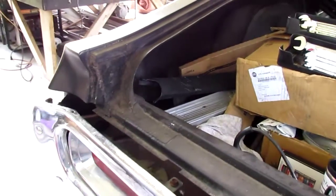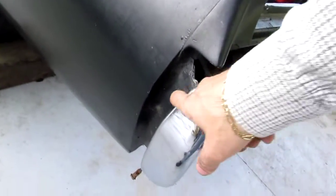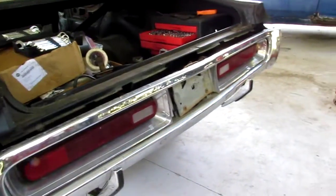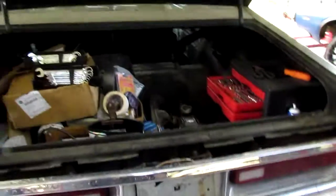I took the rear bumper off and got those little plastic pieces off of there. Got rid of those — not a perfect bumper, but not horrible either. So that's pretty much where I'm at.